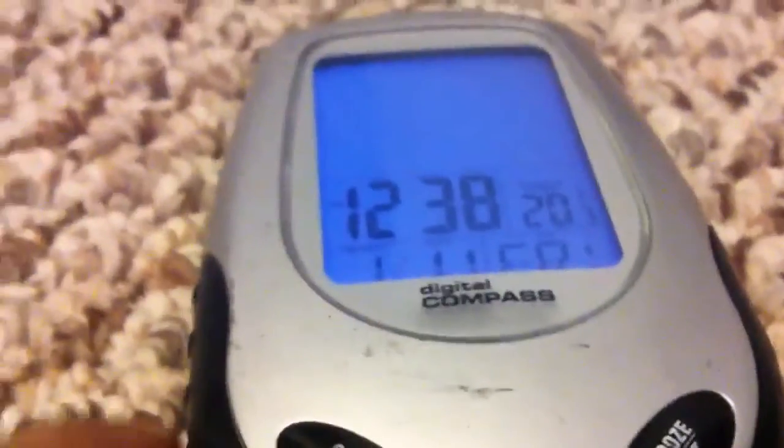Once you open the back, it gives you the settings — alarm setting, reset, date, month, minute, day, year, degrees — and they give you a calendar. And if you want a light, it has a nice light on the side. That's the alarm off and alarm on.